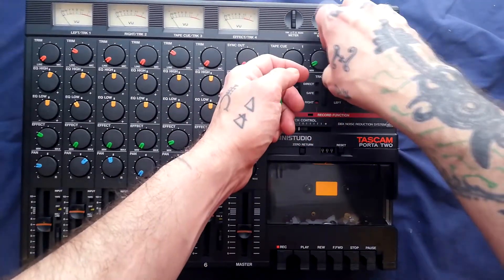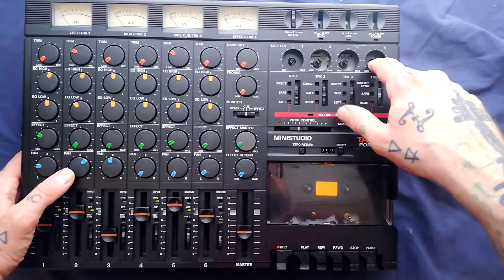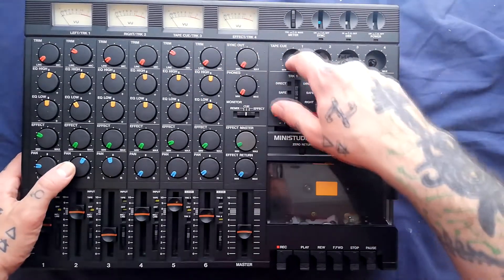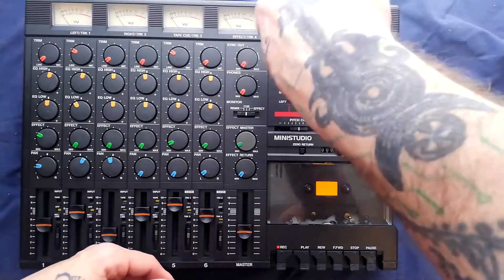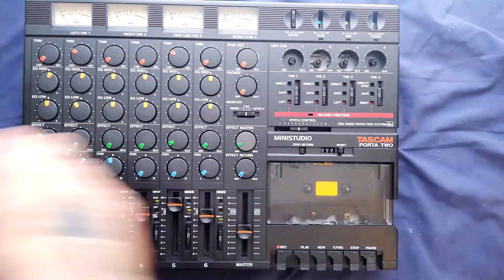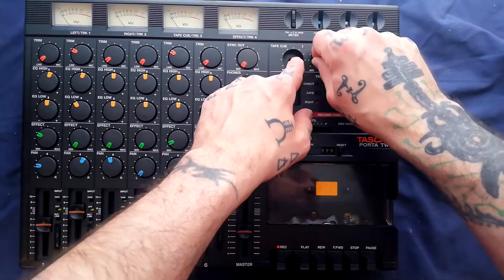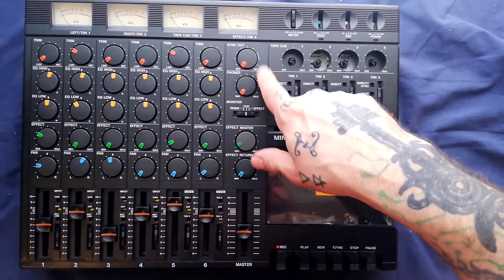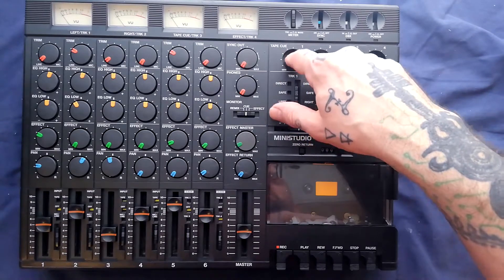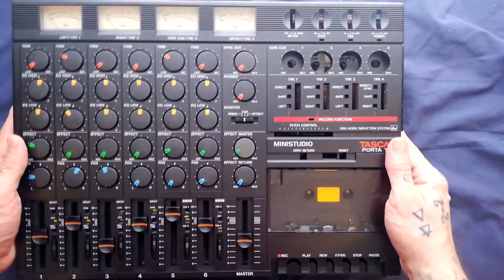Before you open it, you're probably going to want to remove these four knobs. Sometimes there'll be brass inserts in there — if that applies to you, you can unscrew those with a pair of needle-nose pliers or a 12-millimeter socket set. I've encountered little brass inserts in the Porta One as well, and because this unit was already disassembled when I received it, I'm not sure whether there was one there or not, but there might be, so watch out for that.